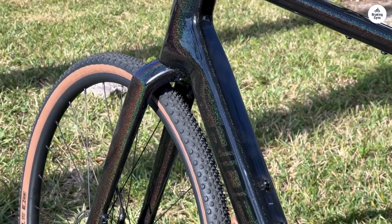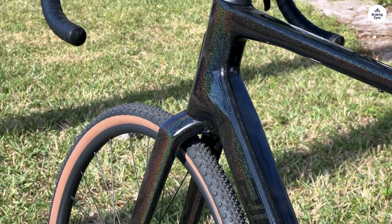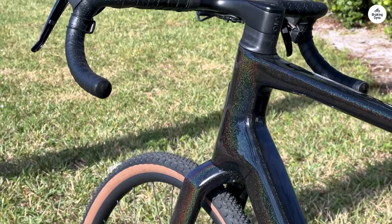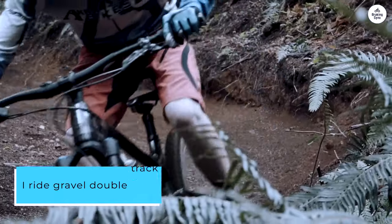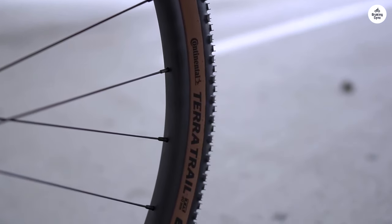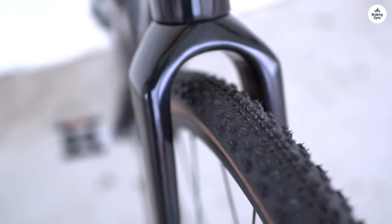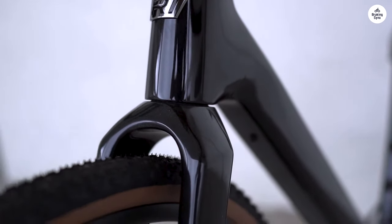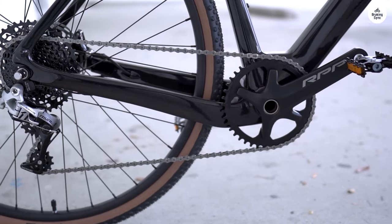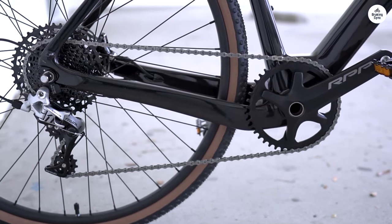I had also never ridden a bike with an integrated carbon fiber stem and handlebar combo before, and it is a revelation. I ride gravel double track and trails, including some borderline MTB, and the carbon fiber eats up bumps with no need for a suspension stem or seat post. The bike handles brilliantly on both smooth roads and the rough stuff, and it didn't take long for me to trust the bike's confident handling characteristics.